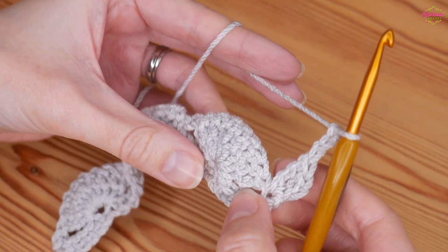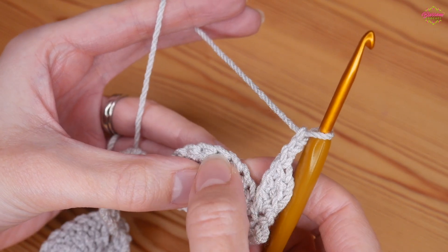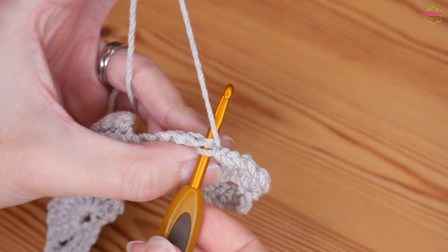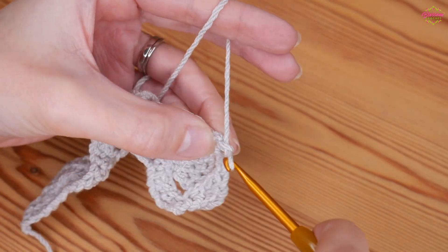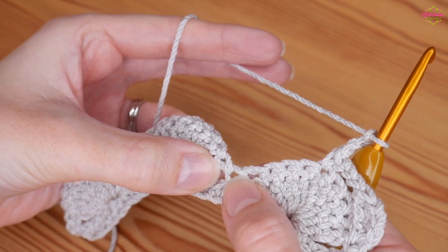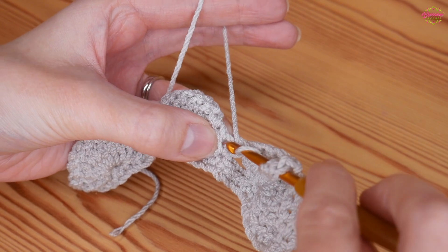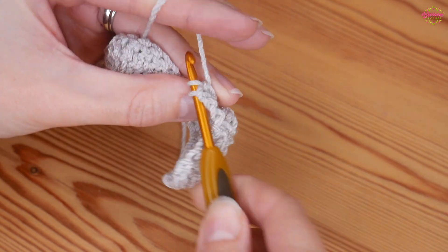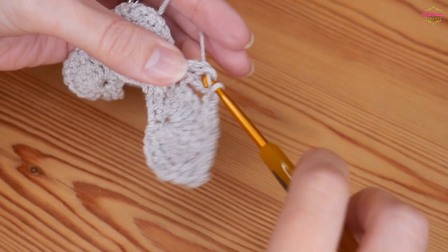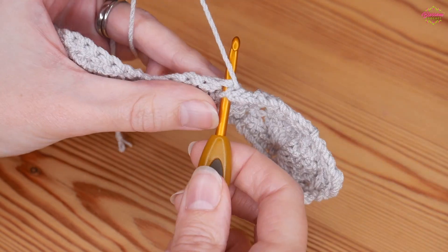Chain three, then skip to the middle treble of your fan — the middle treble will be the fifth treble: one, two, three, four, and this is our fifth. Insert your hook, go through the hole of the stitch, and do a UK double. Chain three. In between your fans you will have that UK double, and we're going to be working two double trebles into that stitch: yarn over twice, insert into that stitch and complete your first one, then another one back in that same space. Chain three.